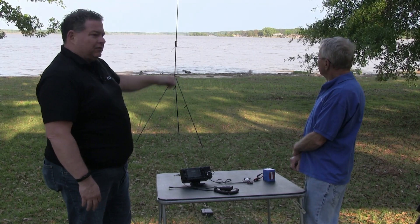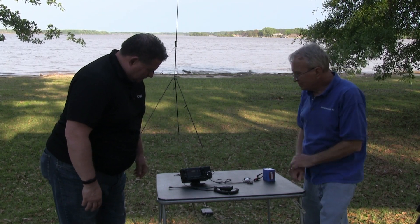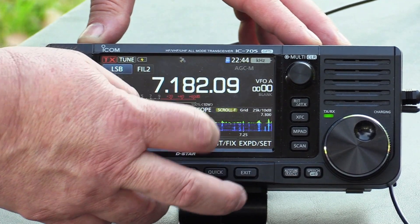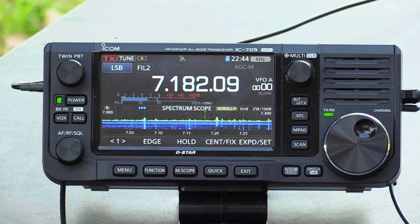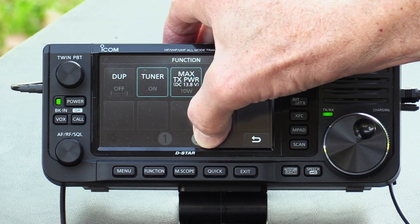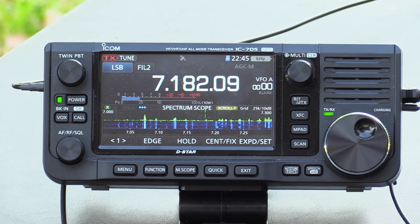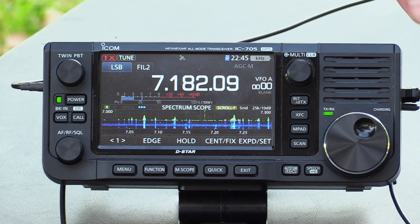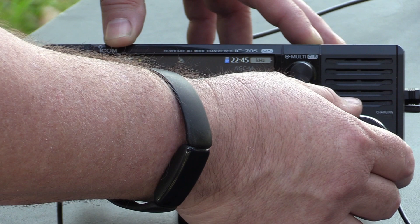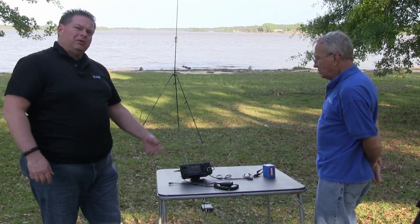The AH-705 is on the ground feeding into coax to the BuddyPole BuddyStick Pro. We've got an elevated radio going off to the right. George, we really don't have a whole lot of people around us. I'm going to come down here lowering the band — I don't hear anybody. Let's go ahead and tune it up. Function 2, hold down on tuner. There we go — it tuned. That was quick. Let's see if we've got anybody calling CQ.